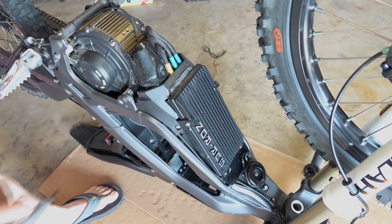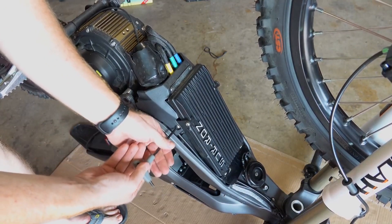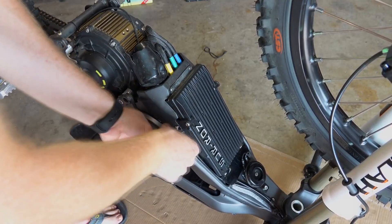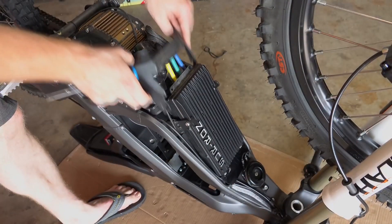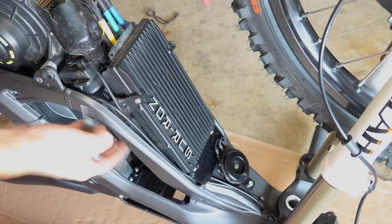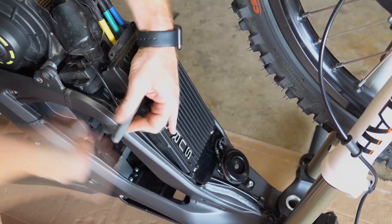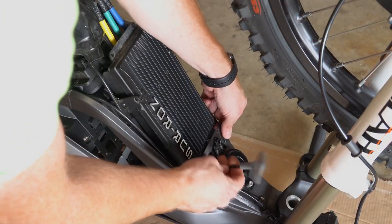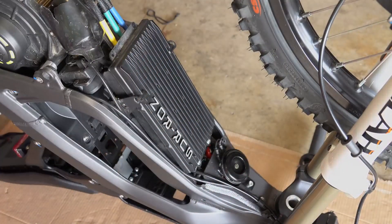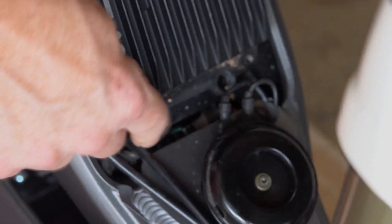To remove the controller, unscrew the bash plate at the four bolts holding it in place. Next, there's a plastic guard right underneath the controller — unscrew it using one allen screw on each side plus two Phillips head screws at the base of the controller. After that, there are two allen screws on the side of the controller and two more allen screws at the top holding a plastic cover. Remove those, and that plastic piece reveals two more allen screws at the top. Once those are out, the controller is completely freed from the frame — only the wires remain.